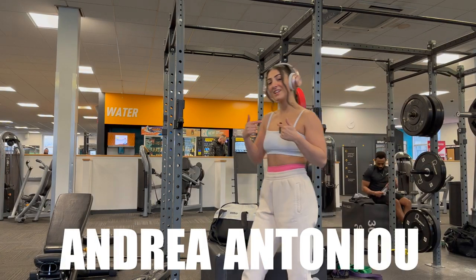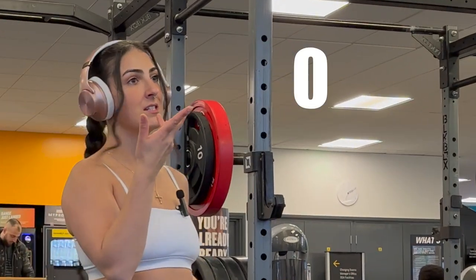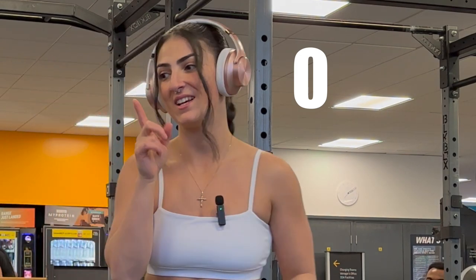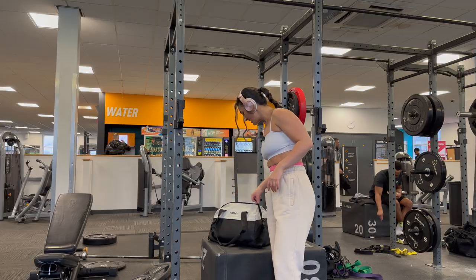It's your girl Andrea Antonio here, and today is zero days left until the competition. Why? Because there isn't going to be a competition. I'll explain.